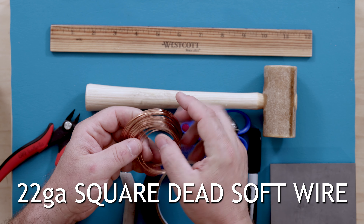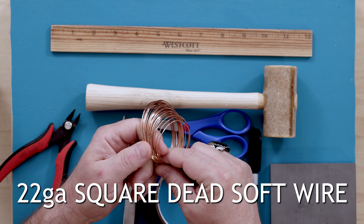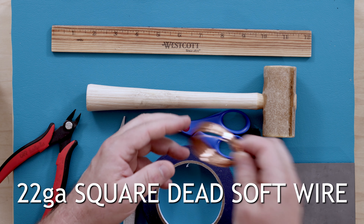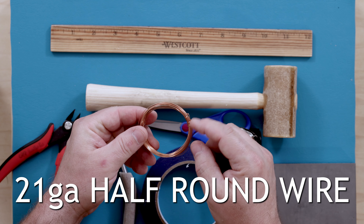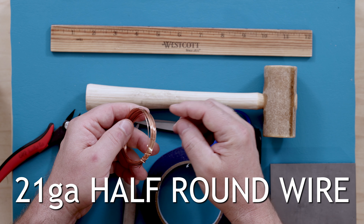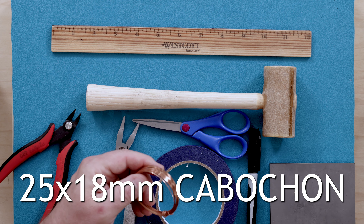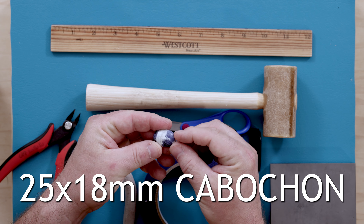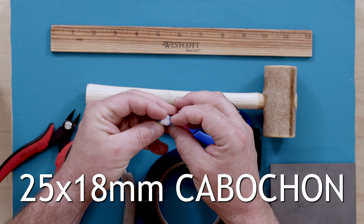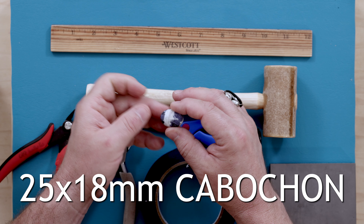For wire, we're going to need 22 gauge square dead soft wire. Dead soft wire — please don't get half hard, as that will make your job ten times harder. We'll also have some 21 gauge half round wire, which will make all of our binds and wrap the wires together down the bracelet. Last but not least, you'll need a cabochon — this is going to be the snake's head. A 25 by 18 millimeter cabochon works best for this first time so we get all the measurements correct.